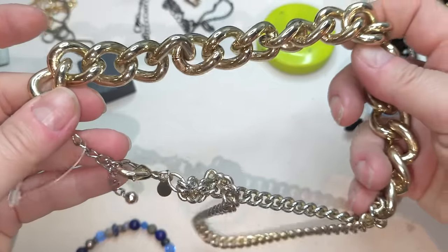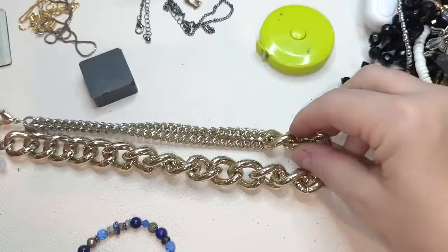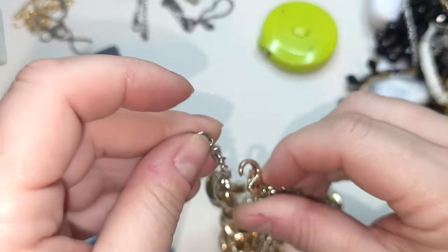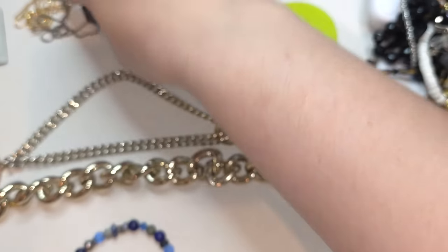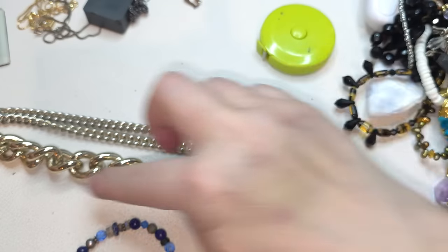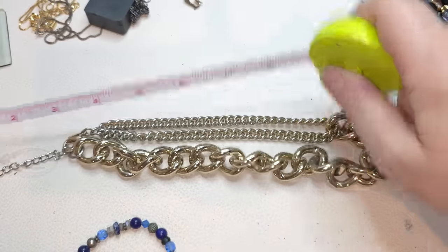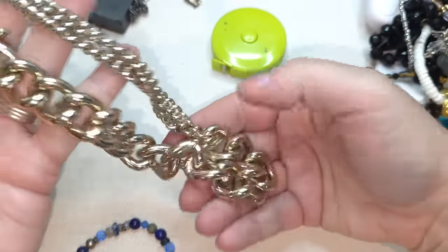Right here we have another necklace — this one's heavy, it also says Express. Gold tone — muted gold tone. It's solid. Two strands on this side, and then a chunky chain. 16 inches without extender, two-inch extender. It's nice, kind of asymmetric brutalist style.